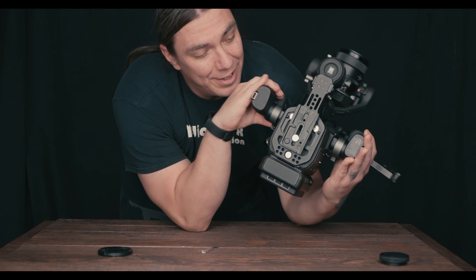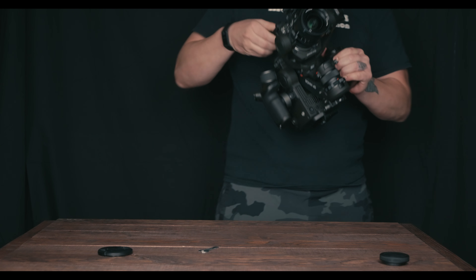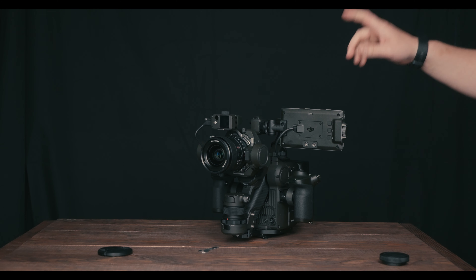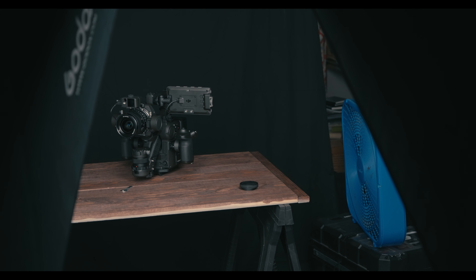It's blocking both sensors as you can see, so there's no real way around it. But you're also not going to be using the fourth axis when it's on a tripod.